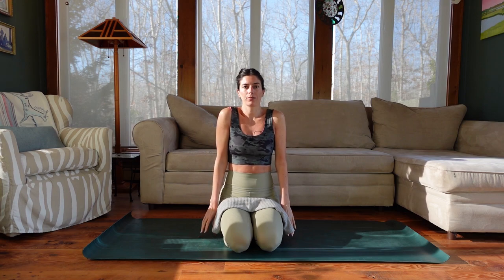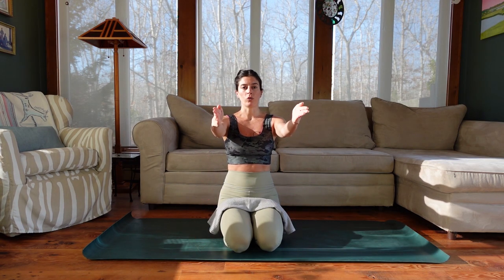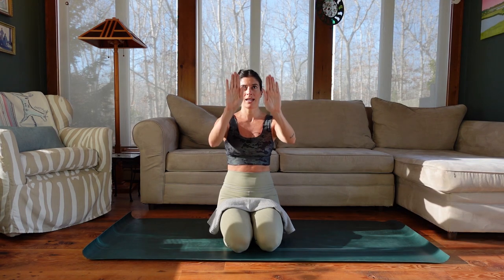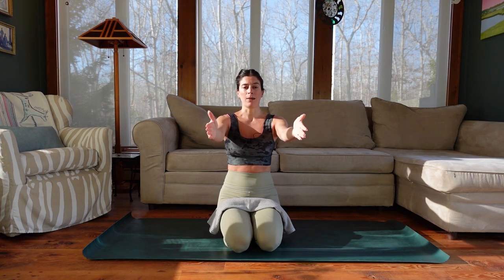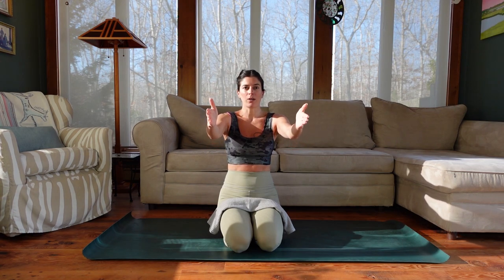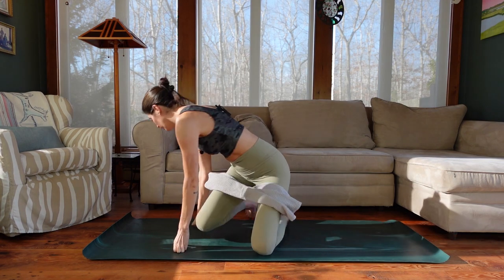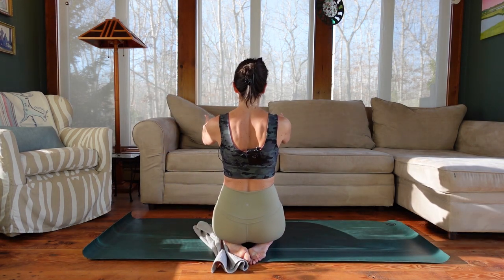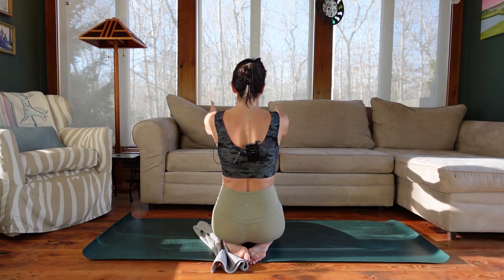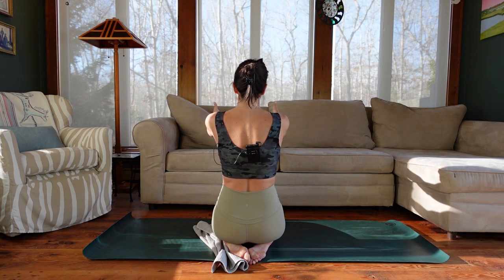Now I want you to reach those arms forward, shoulders distance apart. We're going to retract and protract the shoulder blades — they were just sliding up and down, now they're going to slide wide across our back and then in towards each other. On your exhale, glide the shoulder blades in towards each other. As you inhale, they glide wide towards your armpits as the arms reach forward. Think about where that movement is originating — your shoulder blades on your back.